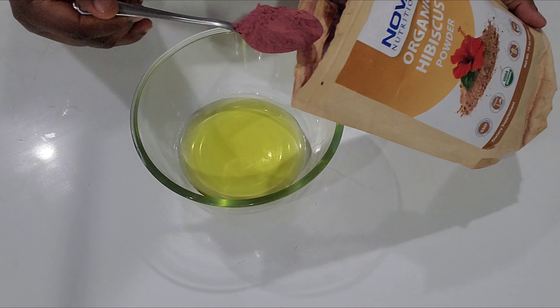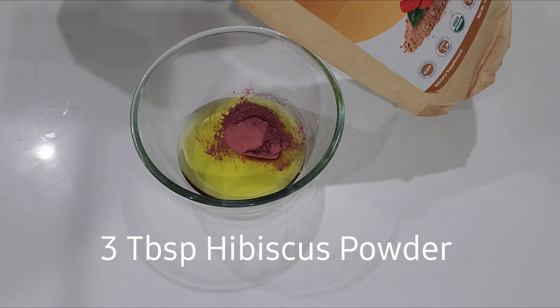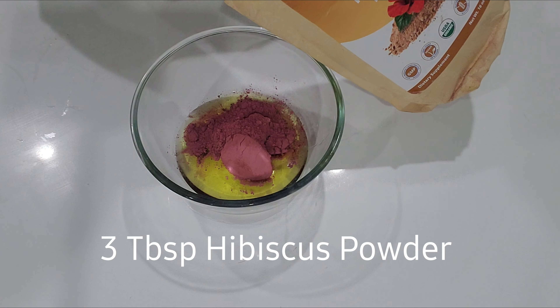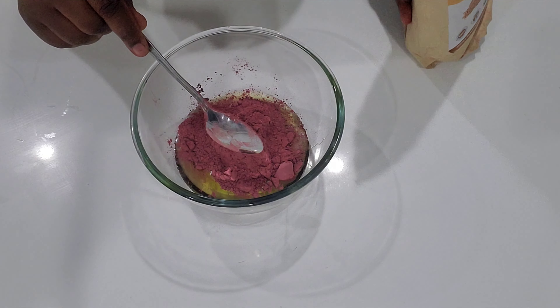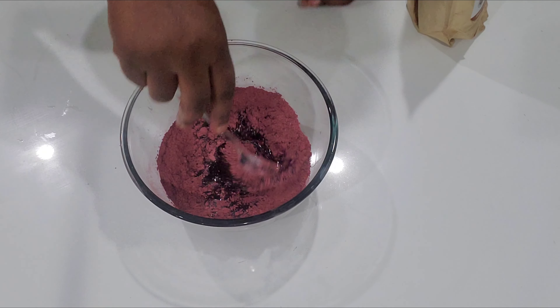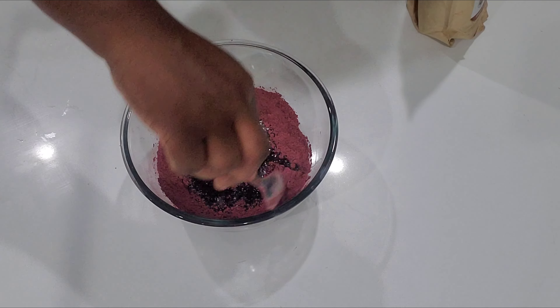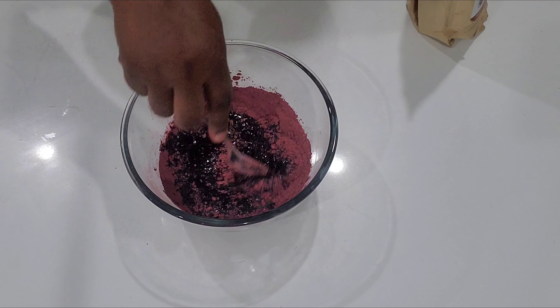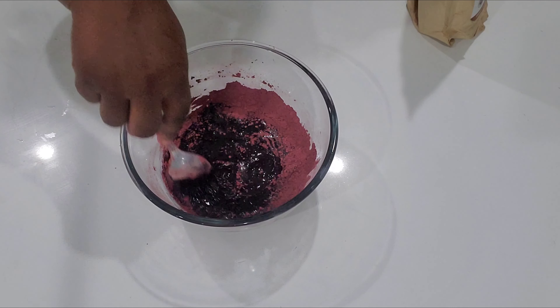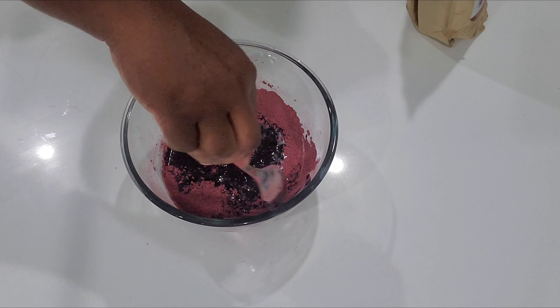After that I'm going to take my hibiscus powder and add three tablespoons. I'm going to mix it very well until we have a very smooth mixture. Hibiscus is great to restore the health of our hair — it will reactivate the dormant follicles.